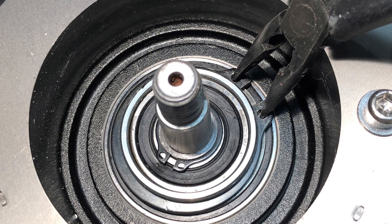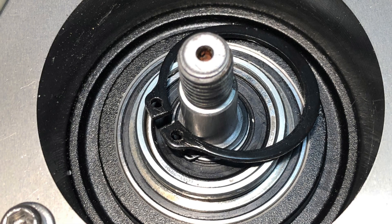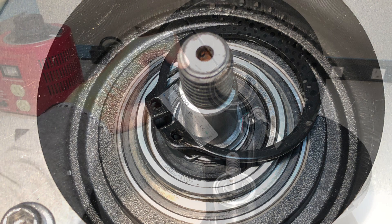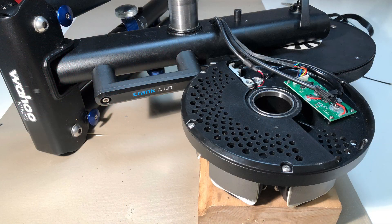Next, use a pair of pliers to remove the retention clip — not this one, this one. When the clip is removed, safely set aside the washer ring underneath and remove the coil assembly. It'll help to support it on a block to prevent damage to the cables.